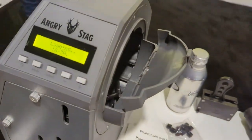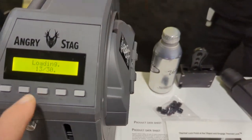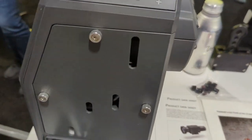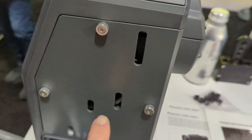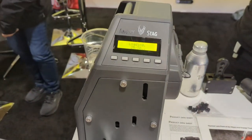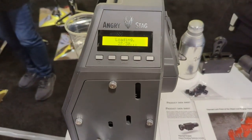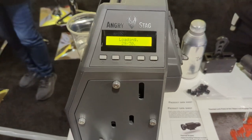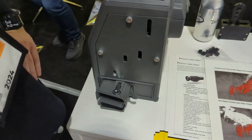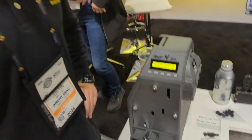Check that out! You can see over here it's telling you what's going on. It loads about one round per second. It's got a dual power supply too, so you can take it on the go. You can see the round count coming down as they go in — 30 rounds, just like that. We've got a fully loaded magazine. These retail for $249 on angrystag.com.